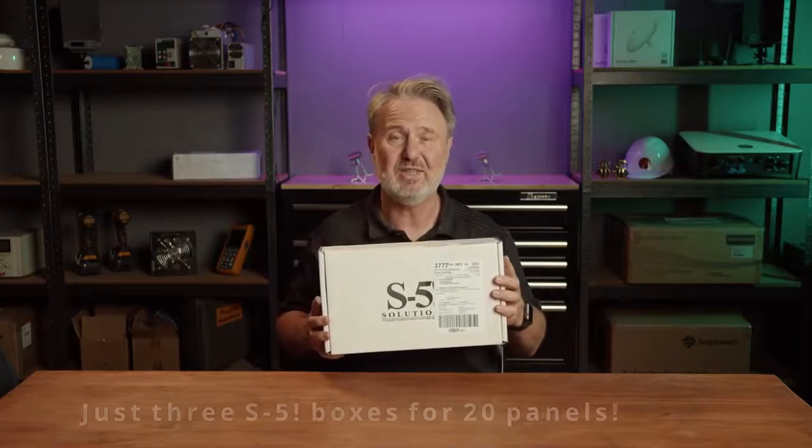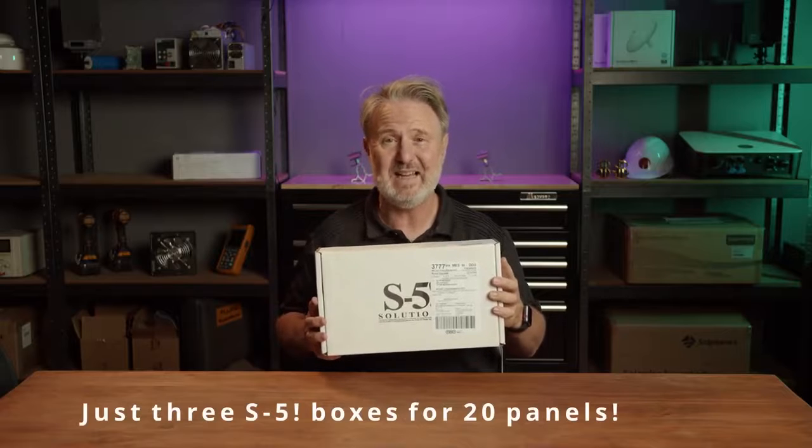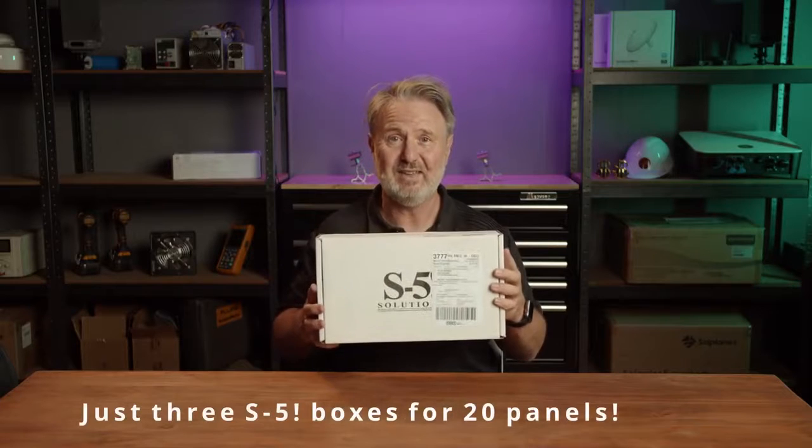I've got a few boxes here of the product and I'm going to have a quick look inside. It's amazing how little these boxes are for how many solar panels we're going to install. I've got three of these boxes — this is the size for an 8kW system, that's 20 large panels. And that's all I've got to take, apart from the panels, onto the job with some tools. So no more long rails on the roof. Let's have a look what's in the box.